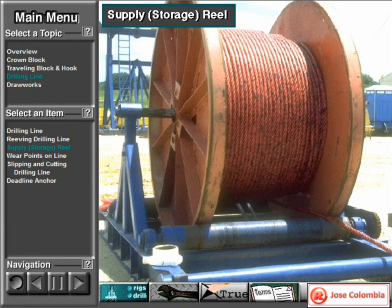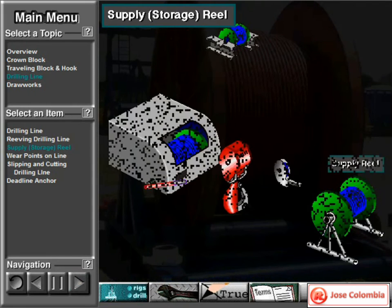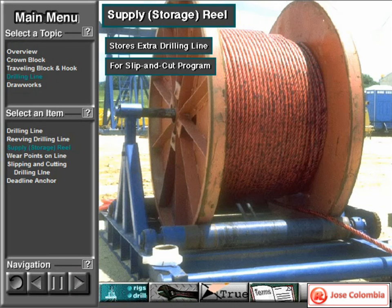Drilling line comes to the rig on a large supply reel. Normally, crew members string the needed amount of line through the traveling and crown blocks and onto the draw works, then keep the extra line on the supply reel. The reason they keep the extra line is for a slip and cut program.